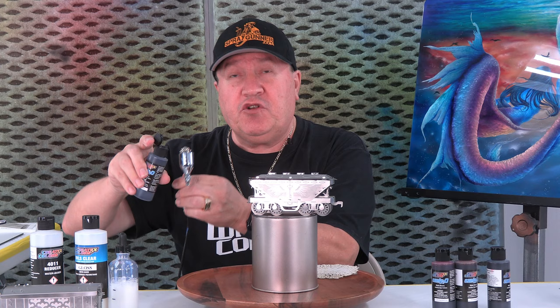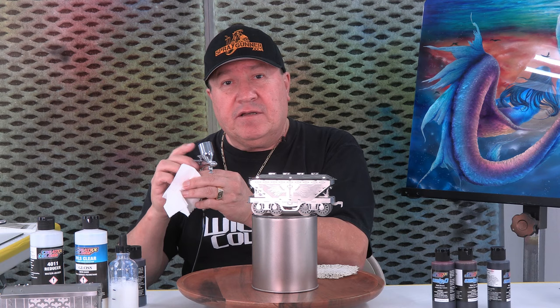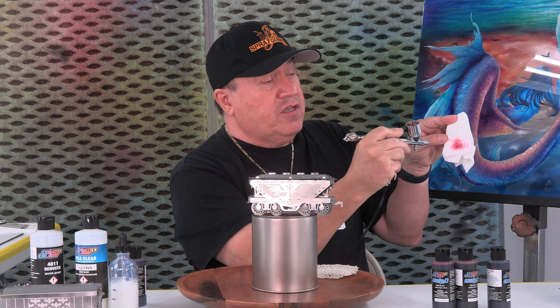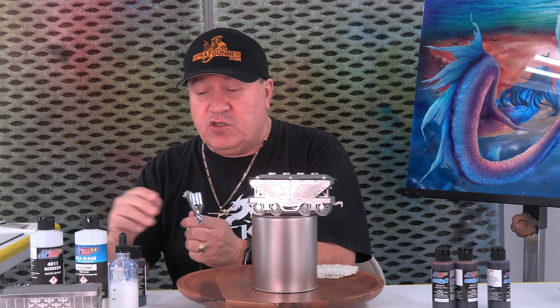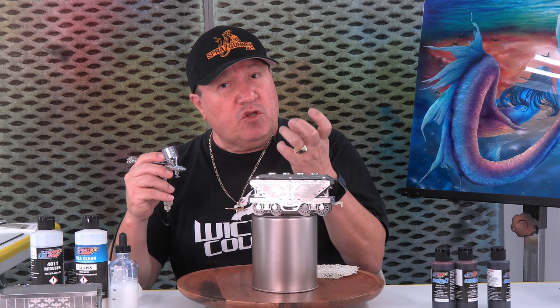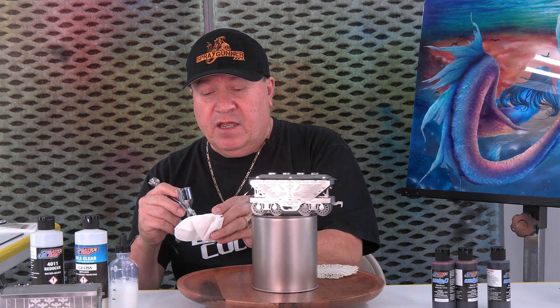I grab a paper towel and mix it up. This is very much ready to spray. If I see it's maybe too transparent, all I need to do is add a couple extra drops of color to the same mix. Remember the UVLS is just giving the tooth for the paint to stay on the surface. So I mix it again and I think I'm ready.